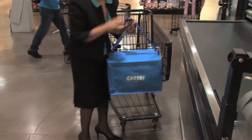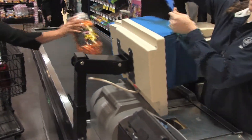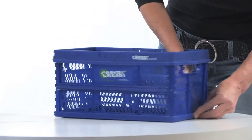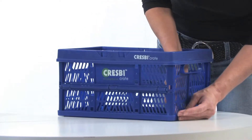When you get to the checkout line, set your crates on the conveyor belt to assemble them. Lift a crate by its rim and the short sidewalls will fall into place. Secure the short sidewalls along the sides and at the bottom. Crespi crates hold up to 20 pounds if securely fastened.